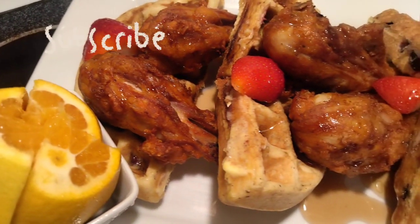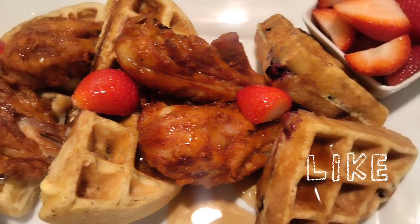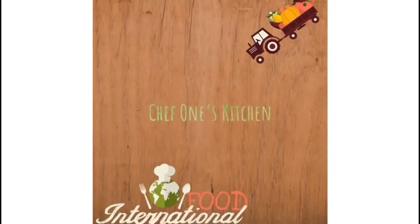Hello guys and welcome to my channel. Chicken and waffles — yes, today we're going to be doing chicken and waffles from scratch and I hope you like it and try it. Let me know how you think.